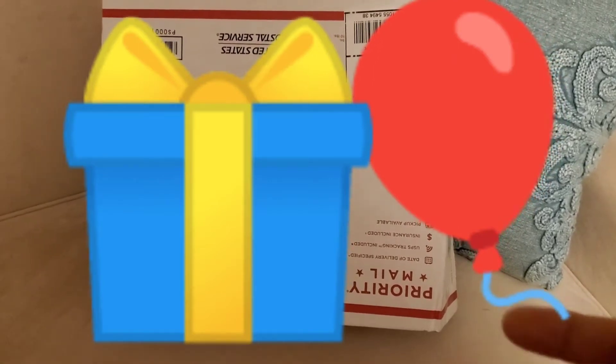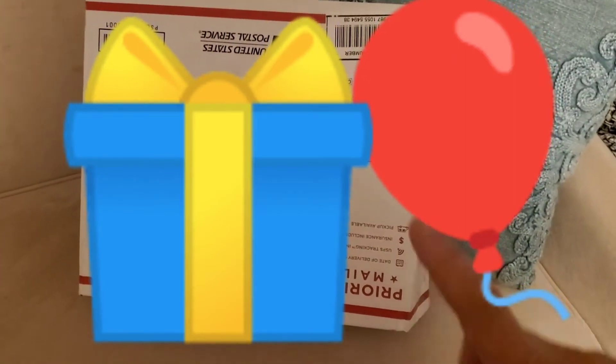Look everybody, I got mail! Joseph D27 was nice enough to give me some fan mail. Everybody, go subscribe to Joseph.